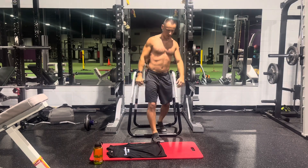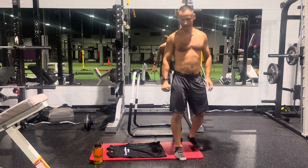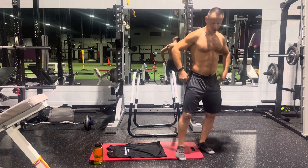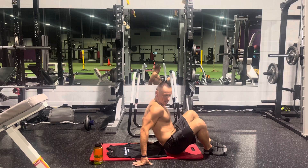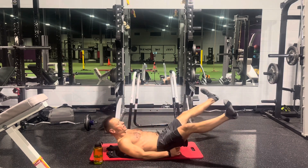Next we're going to do the Drshtaketu Jackknife. Drshtaketu was a warrior from ancient times, so we give it that name. There's constant tension in the abs here.